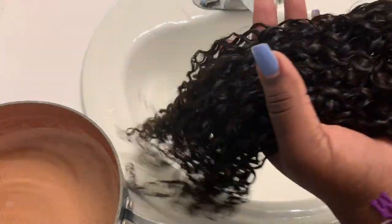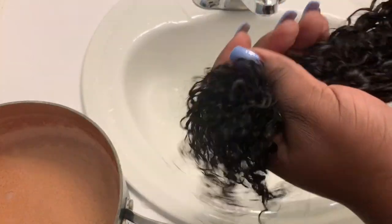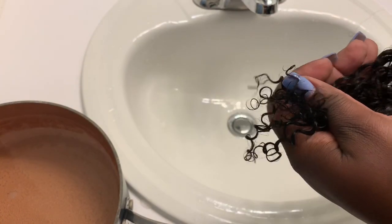This is the hair after it's washed. The curls are still there — of course they loosen up a little bit, but the ends are very nice. It has these pretty coils.